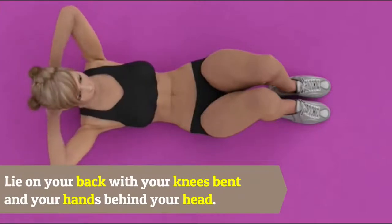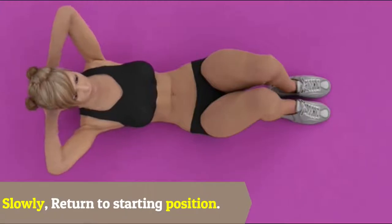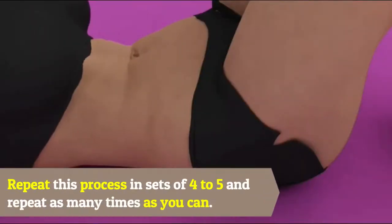Three: Crunches. Lie on your back with your knees bent and your hands behind your head. Lift your shoulders off the floor, then slowly return to the starting position. Repeat this process in sets of four to five, and repeat as many times as you can.